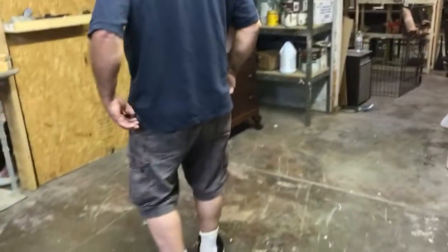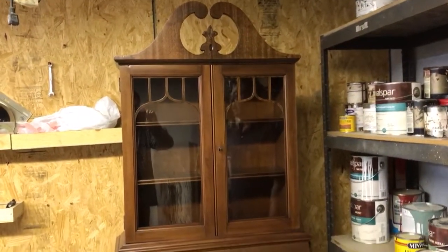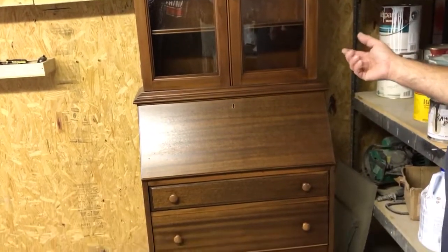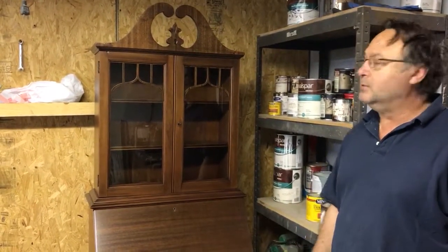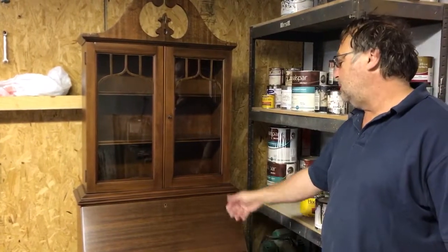And over here is a matching piece that, once again, Cory restored. It's a beautiful brown — a light colored brown. It's not an overly dark brown or a reddish brown. It's just a beautiful little light brown.